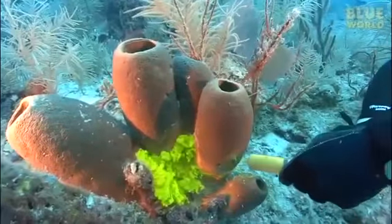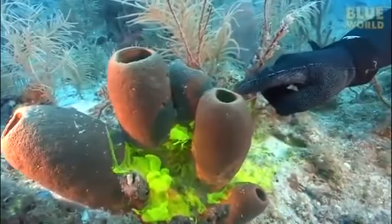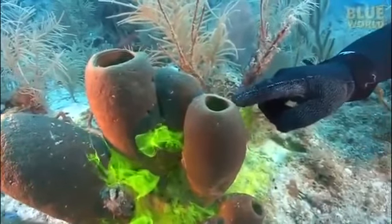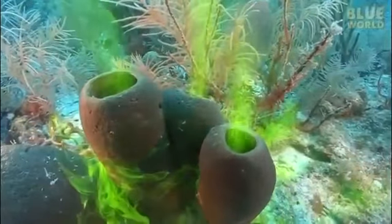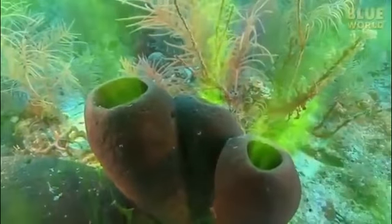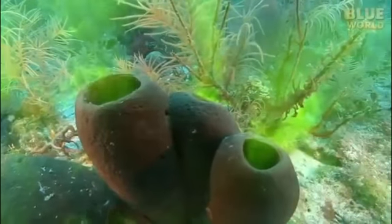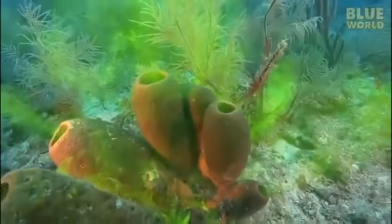We have poured this dye around the base of the sponges and now we can see the movement of this dye. It will take a few seconds, and within a few seconds the dye is being pumped through the sponges along with the water. There are multiple ostia on the surface of these sponges and a single osculum which opens to the exterior, and the dye is being moved to the exterior of these sponges.